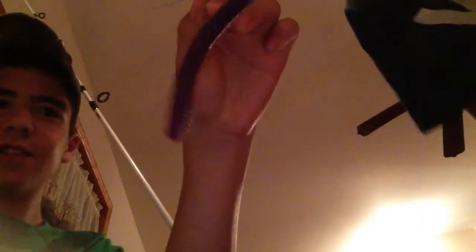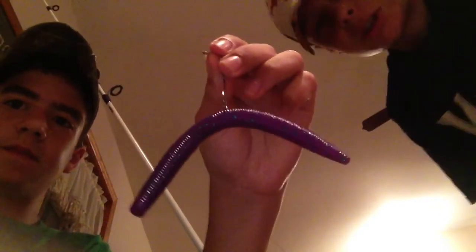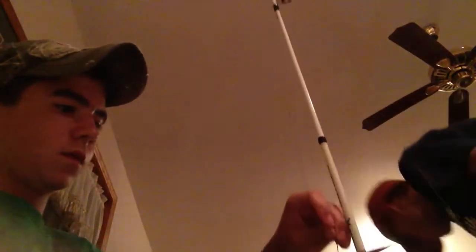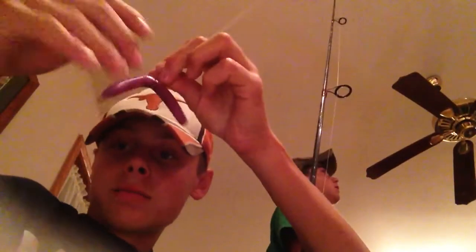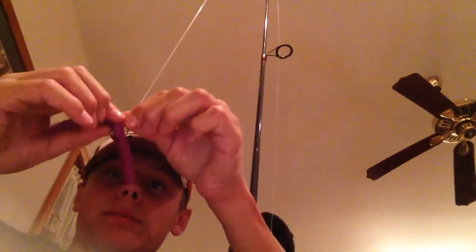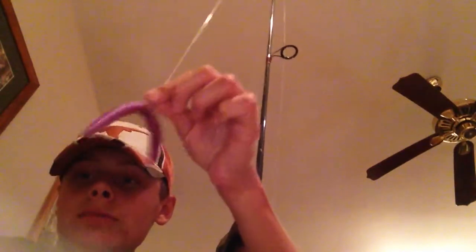I caught five bass on this five-inch Gary Yamamoto Senko — it's purple, sparkly, with red on the side, kind of pinkish red. We caught plenty more fish than what we got pictures of — didn't take pictures of most of them. I never caught anything on the football jig. I caught the rest on this purple-pink Senko — it got ripped by one of my fish, probably the 17-incher. I actually like fishing them when they're ripped — you hook it through both pieces and they have way more action.